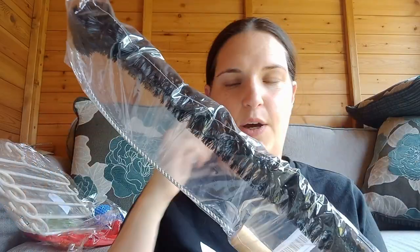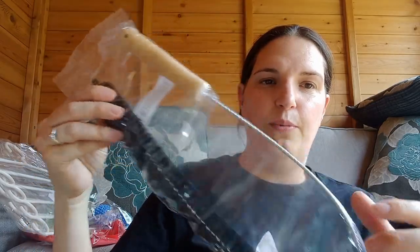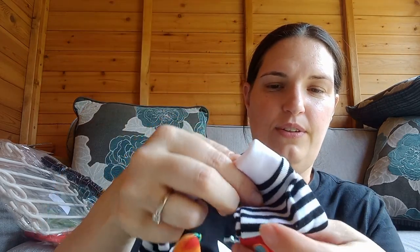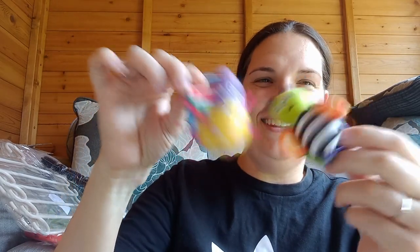This is basically a lint cleaner — you put it down the inside of the tumble dryer and get all the bits of fluff out. Oh, they're cute — they're for little Winnie! They've got little bugs on them. You put them on their little wrists and they make little noises. That is so sweet — I just love little quirky things like that.